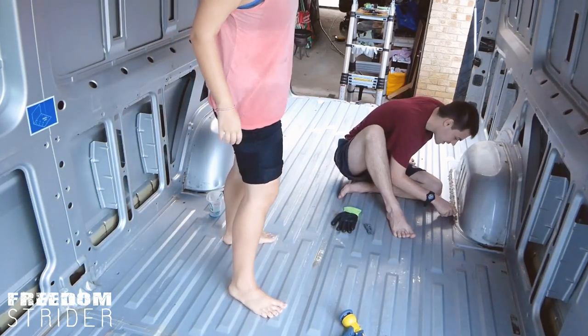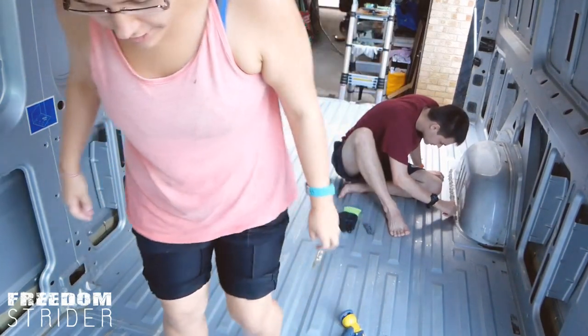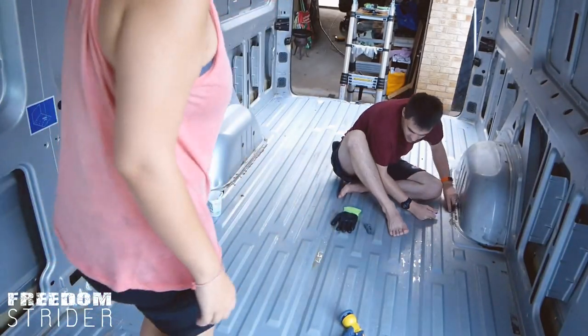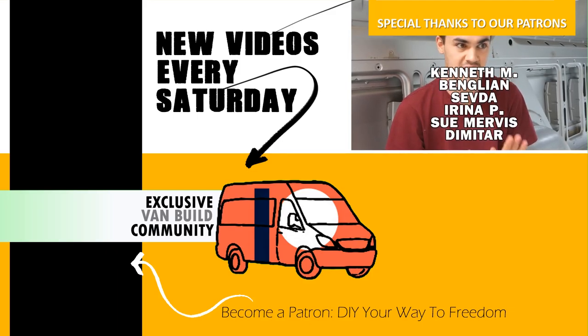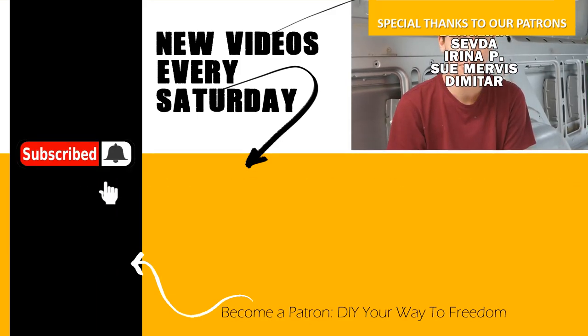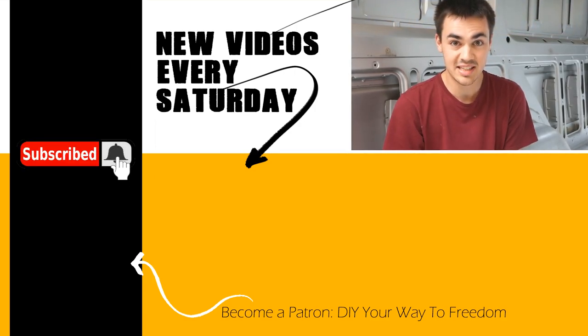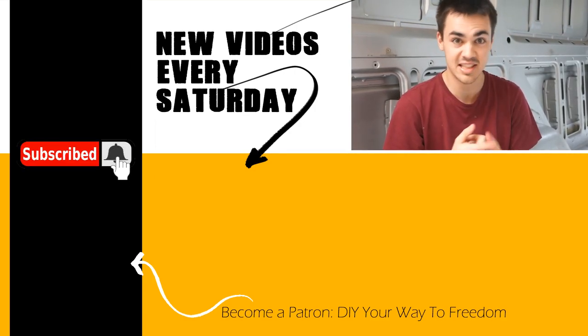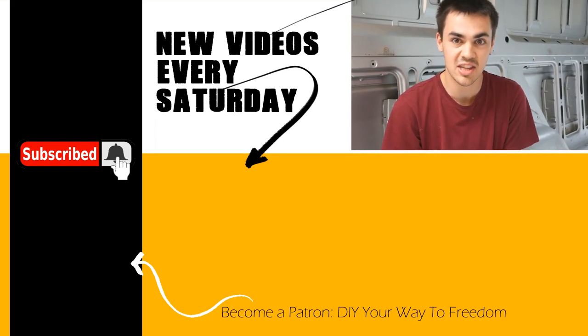The floor is looking a lot cleaner. We were considering leaving it the way it was until we found those scourers. But now that we've exposed quite a lot of raw metal and there's rust everywhere, we need to get on to fixing that. So that includes sanding, priming, painting, and filling the holes. Subscribe for the next episode of this van build and we'll catch you de-rusting.